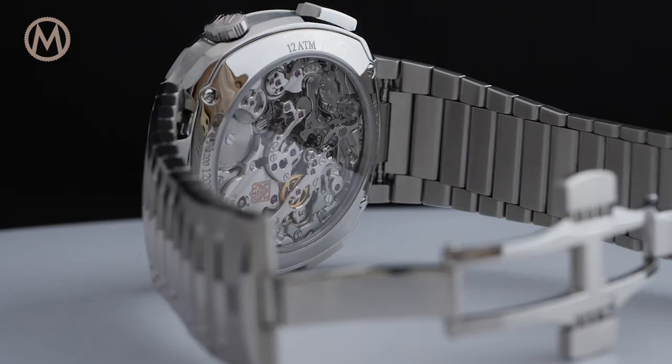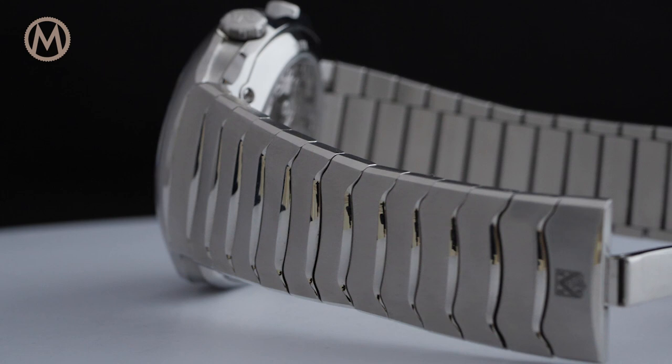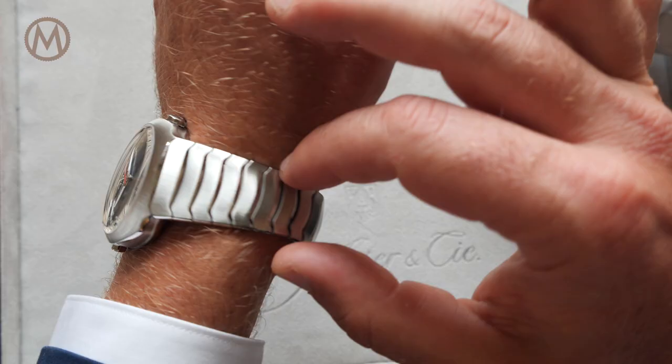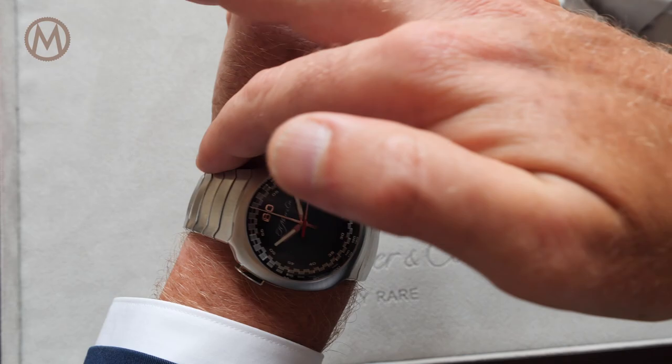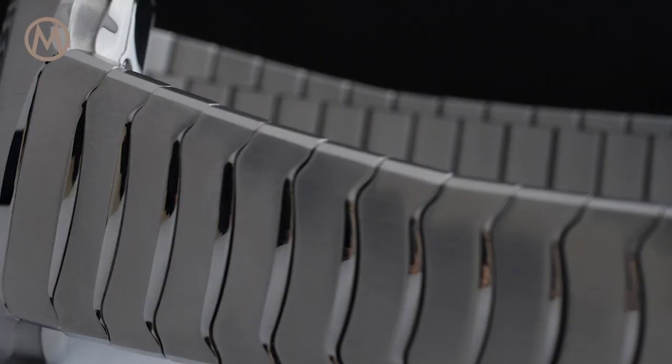Featuring fluid lines, the steel bracelet is based on parallel articulated links featuring a gentle wave. Its finishing is rather impressive, combining straight brushed flat surfaces with multiple polished bevels in between each link and on the sides.